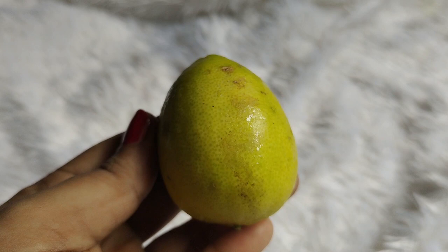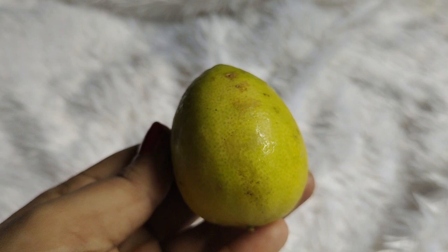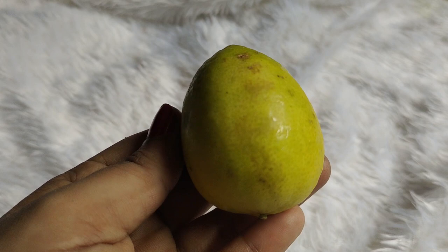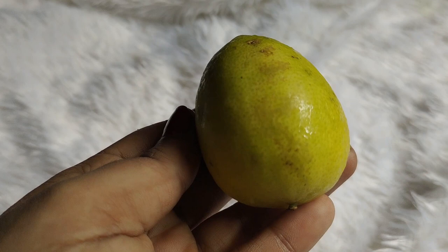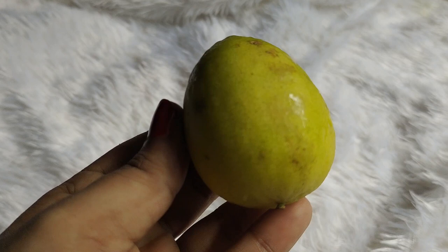The next ingredient is lemon. If you have a dry, dull scalp, lemon will give you a good result. I have used lemon in most of my remedies and it stands out every time. You get vitamin C, which is very good for our scalp. If you have an itchy scalp, use lemon. And if you want a natural shine without spending lots of money, you can also use lemon in DIY.